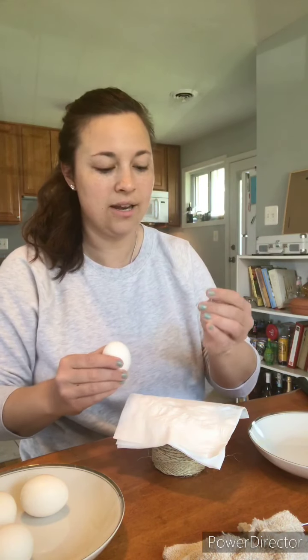Anyway, what you need is a bowl, some eggs — just white fresh eggs, white would be best. You can use brown but I think white will be best. A towel to clean up the messes, and then you'll need a sharp, really tiny nail.